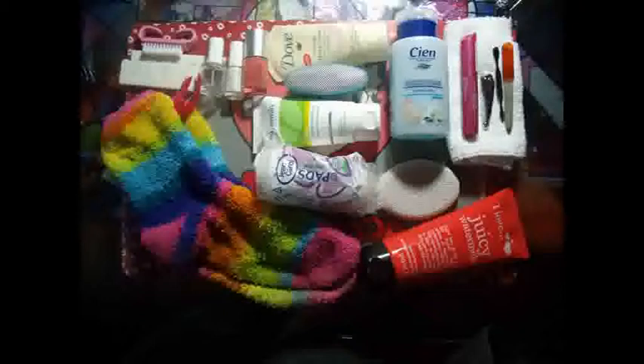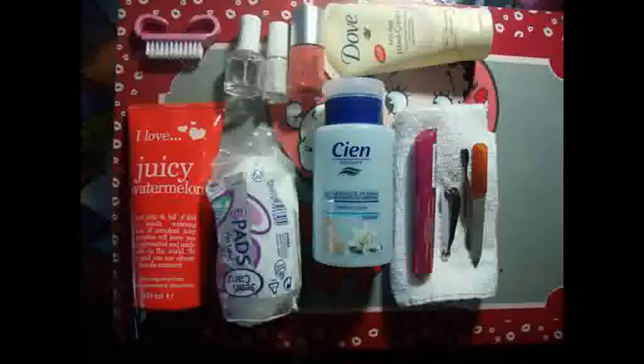Hi guys, so this is going to be the video on my mani-pedi staples, and we're going to begin with the manicure things. Here you see the stuff that I use on my hands and I'll get into explaining right away what I use each thing for.